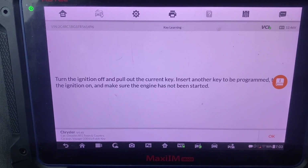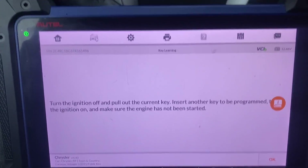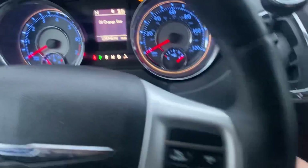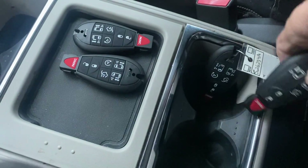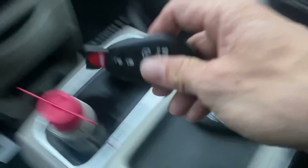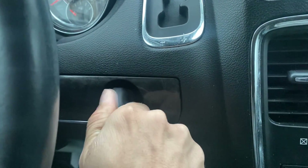Yes. Turn the ignition off, pull out the current key, insert another key to be programmed, turn the ignition on. This will do the same - turn it off. Let's take this one, pull it aside, next one.